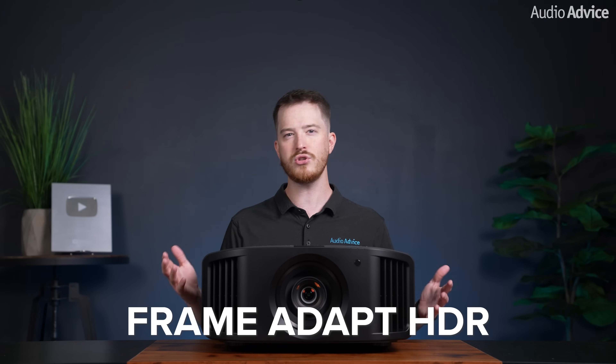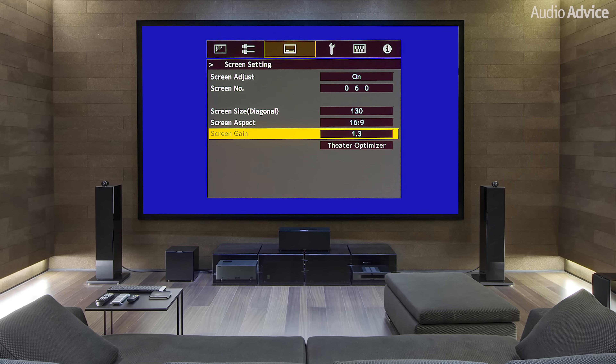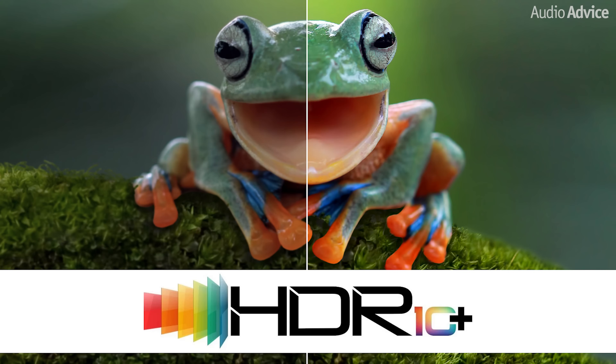JVC developed Frame Adapt HDR, which looks at the signal frame by frame or scene by scene, and then dynamically changes the tone mapping based on analyzing the HDR10 content. To fully optimize HDR content, you need to know how much light your system will be able to produce. With JVC's system, you input your screen size and screen gain. The system knows how much you have opened the iris, along with your throw distance, and uses its home theater optimizer to adjust the tone mapping based on your exact system and environment. In addition to the standard HDR10, the new NZ800 and NZ900 support HDR10+. We are seeing more and more Blu-ray discs and streaming content deploy HDR10+, which embeds the luminance information for each scene in the metadata, rather than just an average for the entire movie like HDR10. This lets the system get even closer to the HDR image that the producer intended us to see.